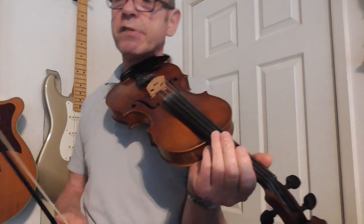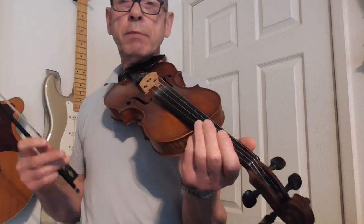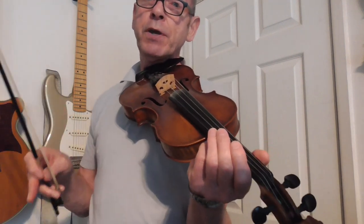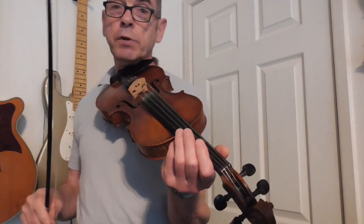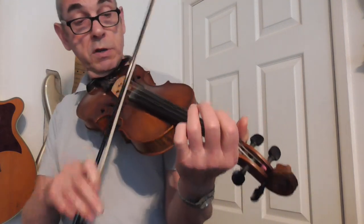There we go, that's the Autumn Waltz. So I'll play through it once again — perhaps if I play through it slowly and put the double stops in, you'll hear how the tune can be played, and then you can maybe play along with me. I'll put the notation in the notes, and I'll try and show those double stops, so at least you've got some idea what I'm playing on this fiddle. Okay, here we go.